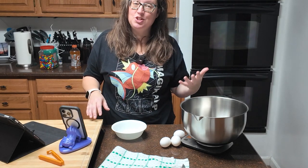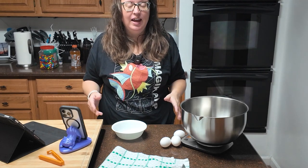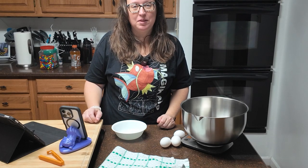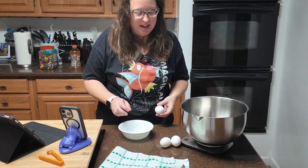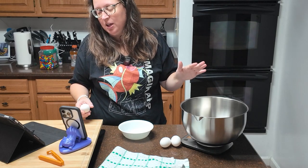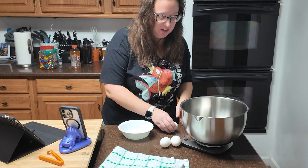Since there's only two wet ingredients, this should be easy — in theory. I hate separating eggs. Honestly, I should have gotten an egg separator by now because I just hate it. There's the water bottle trick, but this is going to get messy. So we need three large egg whites — or 106 grams is our number on the scale.